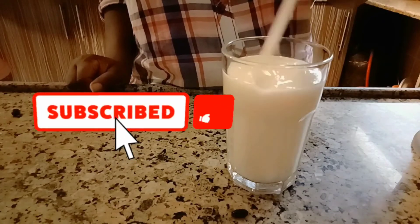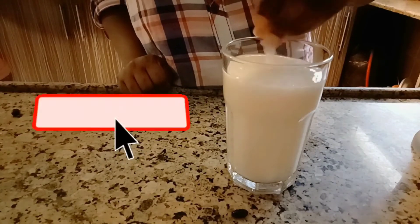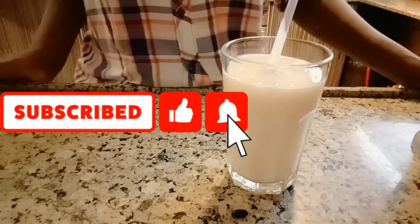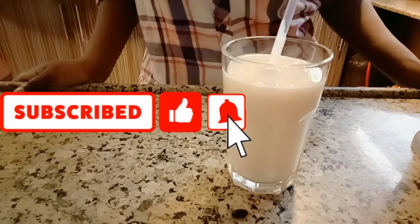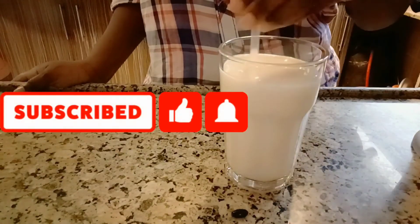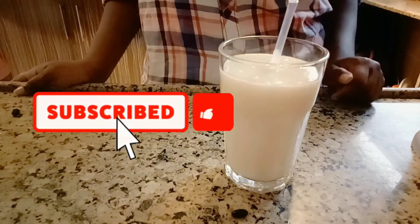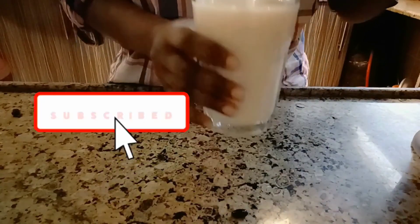I've told you about its benefits. That's the end of today's video. Thanks for watching. Those who are new on my channel, kindly subscribe and don't forget to click on the bell icon so you get notifications whenever I upload a new video. Bye bye for now!